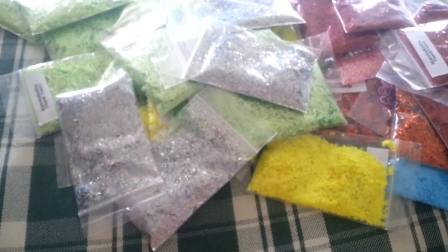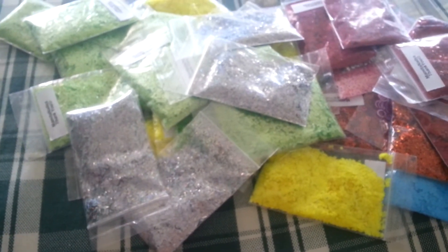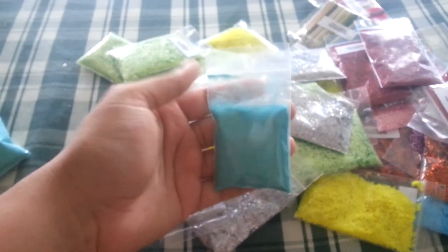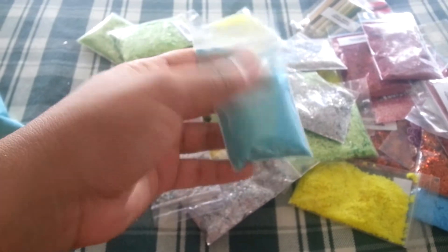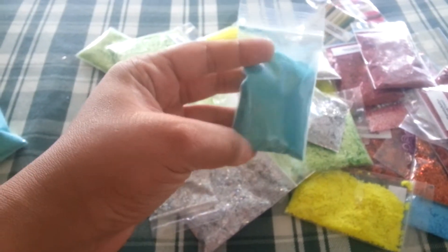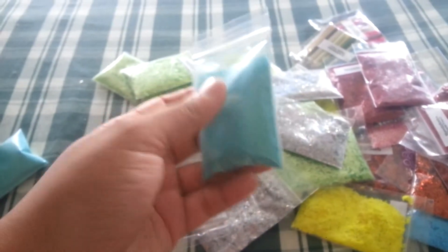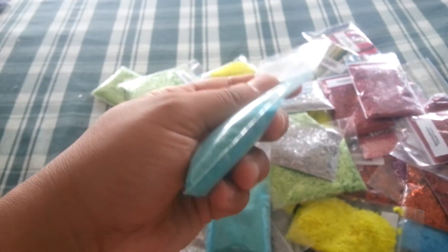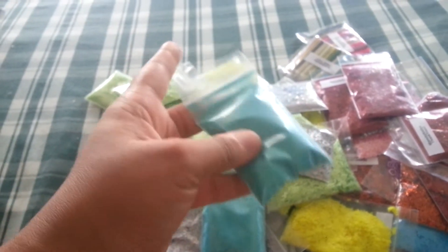I also got ultra fine glare — only two bags. These are $1.25 due to them being over a tablespoon full. This is aqua, which you can see it is more than a tablespoon. I only have two of these. These are ultra fine glare, very very fine — a powder. It is packed in there, I might add a little bit more, but you guys get a good amount.